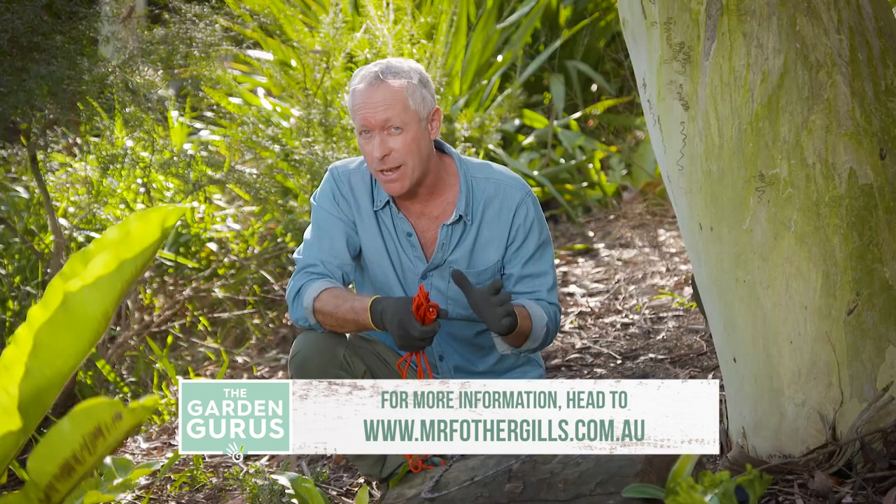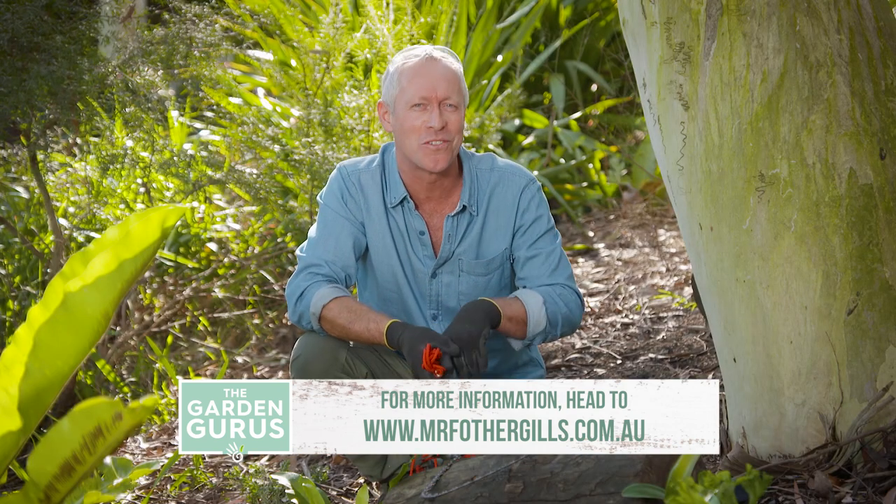Now if you want to get your hands on these great Dalek tools, just go to the Mr. Fothergill's website.